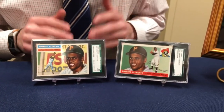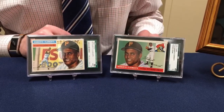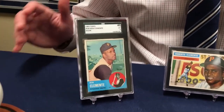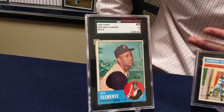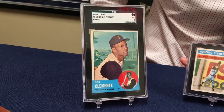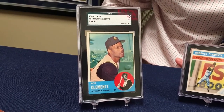If you had the rookie card in the same grade of an 8, you're talking thirty thousand dollars easily — just a super rare card in high grade and very collectible. Now not all Clemente baseball cards are that valuable, though they're still collectible. Here we have a 1963 Topps graded 3 out of 10. Something like this can be had for about 50 to 60 dollars — not terribly valuable, but a great filler for a Clemente fan or someone putting together a set.